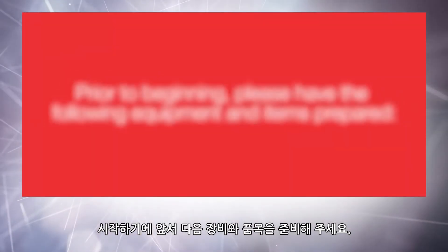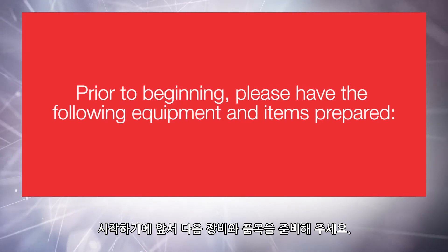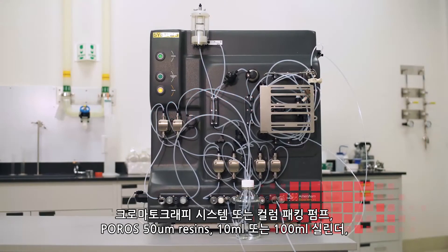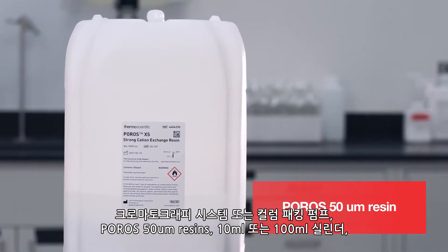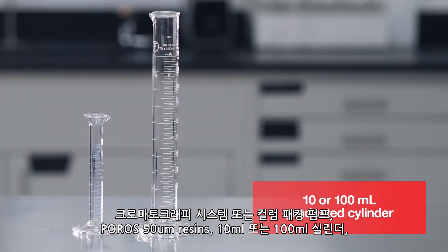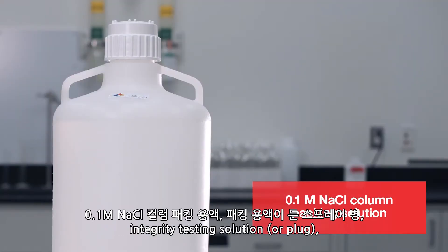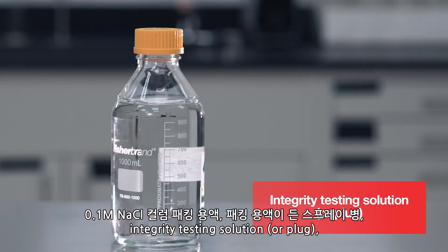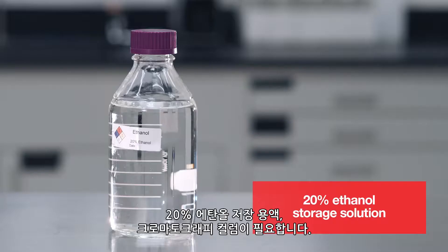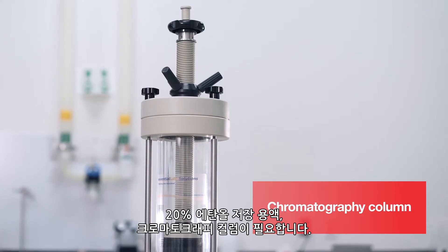Prior to beginning, please have the following equipment and items prepared: a chromatography system or column packing pump, Poros 50 micron resin, 10 or 100 milliliter graduated cylinder, 0.1 molar sodium chloride column packing solution, squirt bottle filled with packing solution, integrity testing solution or plug, 20% ethanol storage solution, and a chromatography column.